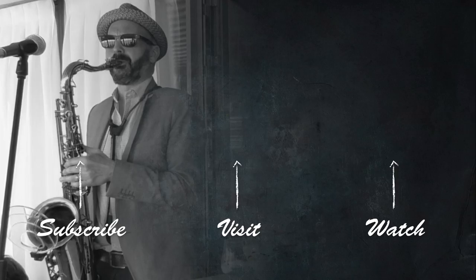If you got some value out of this video, please click the like button. Don't forget to subscribe to my YouTube channel if you haven't done so already. And go ahead and visit bettersax.com for a lot more great information on how to get better at playing the saxophone.